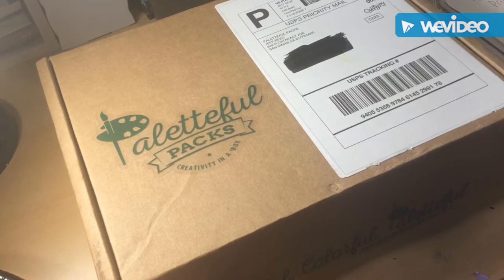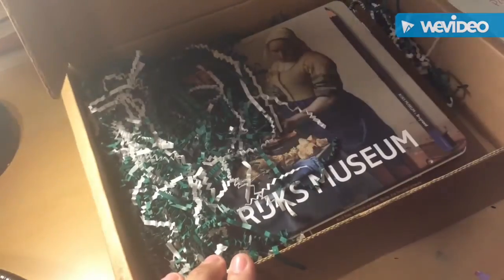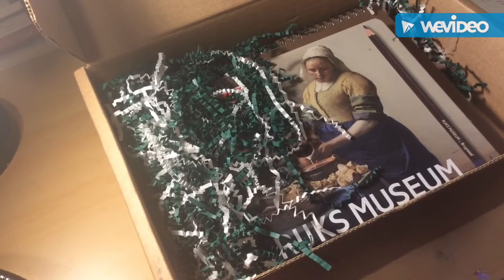Jeff was so nice to send me this package to review for you guys. So let's go ahead and get on with this. This is the box — got a really cute sticker here. I didn't open it yet, I just cut this off to save time so I wouldn't struggle with it on camera. It's a really nice size. Excuse my kids — they've been waiting and dying for me to open this package.